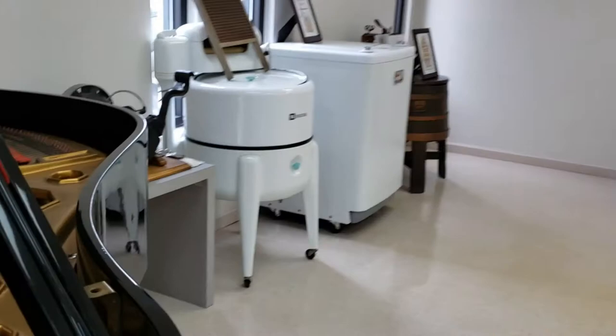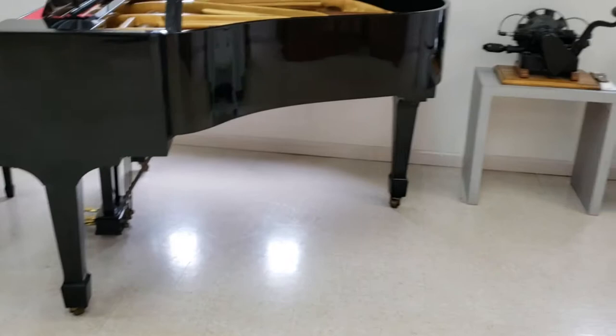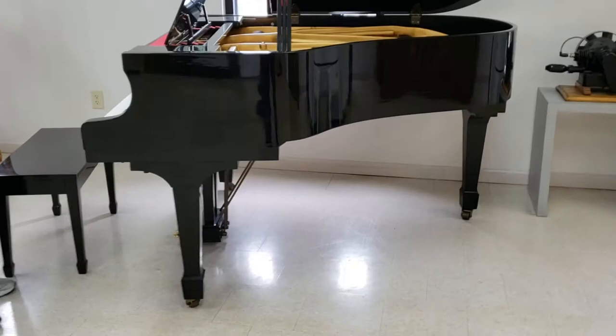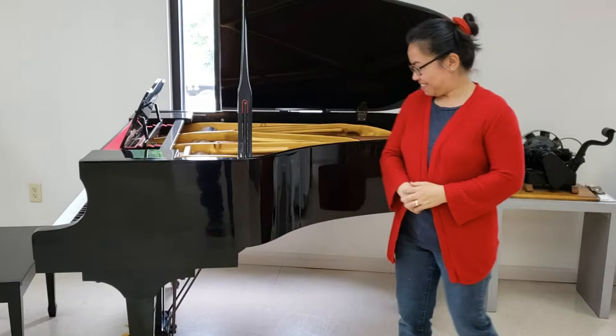I'm going to get a shot of this organ. That's an organ — yeah, an electric organ. Here Vy, why don't you stand there in front of the piano so I can get some depth here, so I can see what it looks like with you next to it.